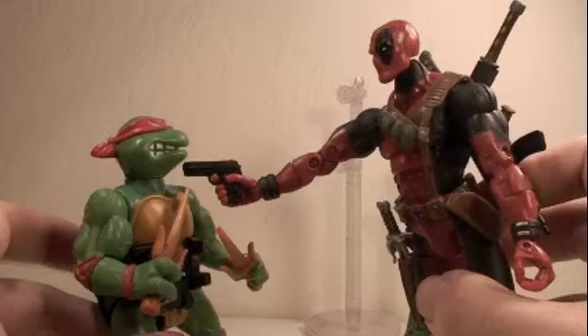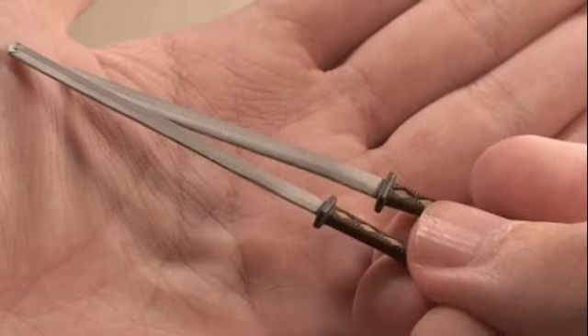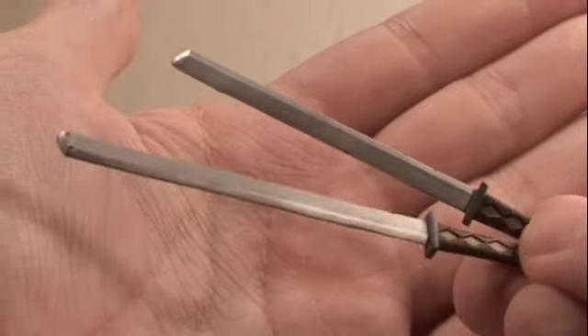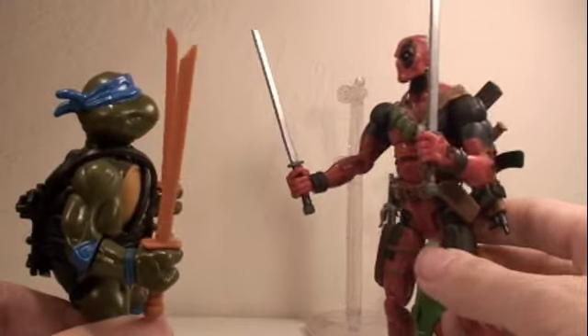Deadpool also comes with two very nice katana swords which have really nice detail, especially in the handle. They fit nicely in his holsters or in his hands.